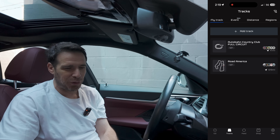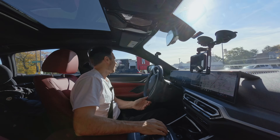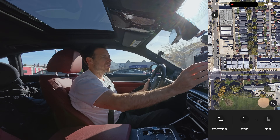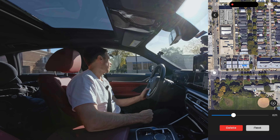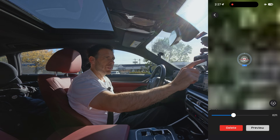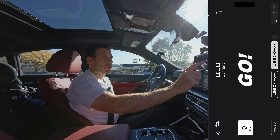Now let me mount the device and create my own custom track in the neighborhood — just a quick demo to show you how it works. On the screen, click Add Track, hit Start, and drive. When you reach the end, click Next, then Finish, and preview the route before saving it.